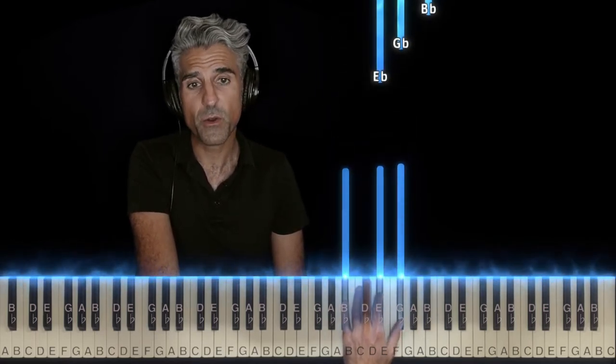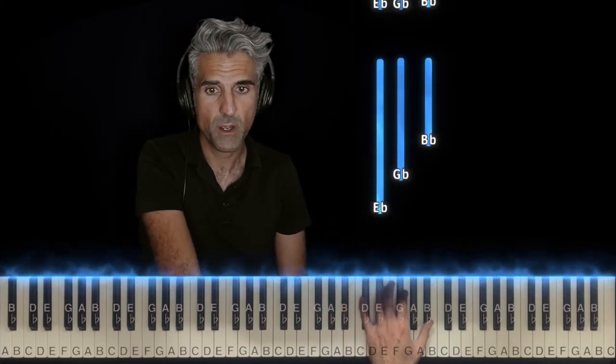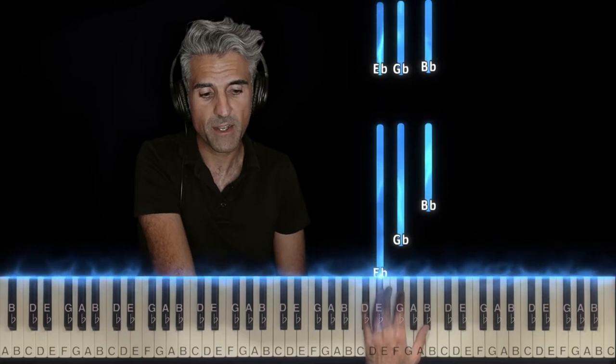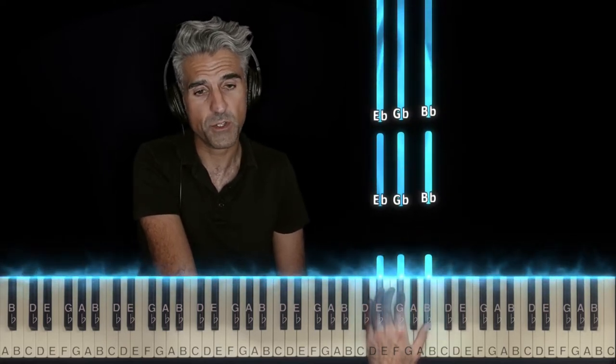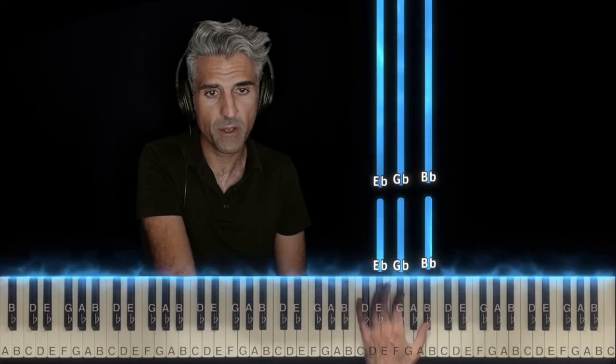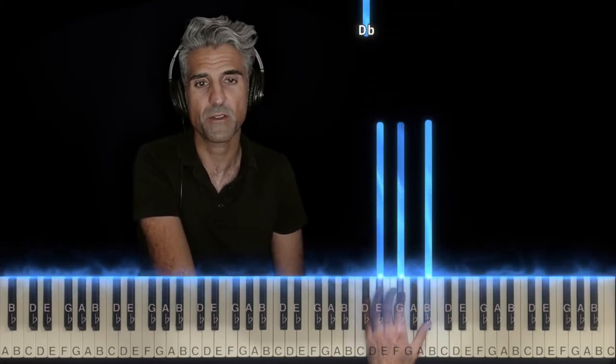The very next chord is the exact same notes in a different order. You're going to move up to Eb, Gb, and Bb. I would suggest using fingers 4, 2, 1. Roll that very quickly. Let's try that one more time. There we go — that's a little bit more clear.